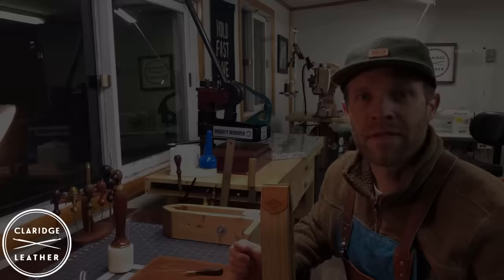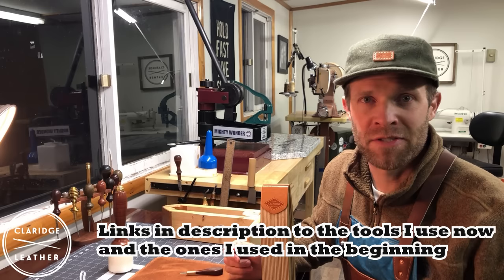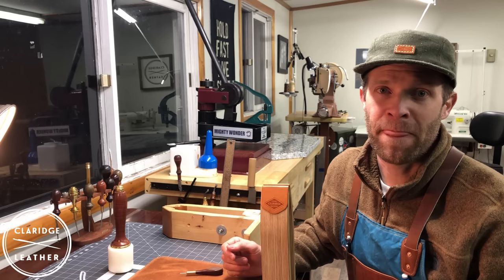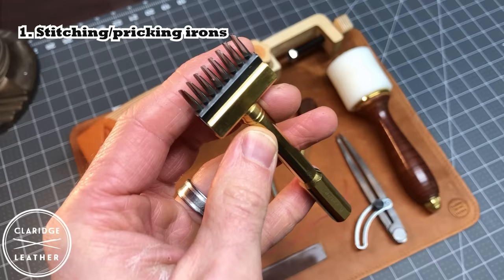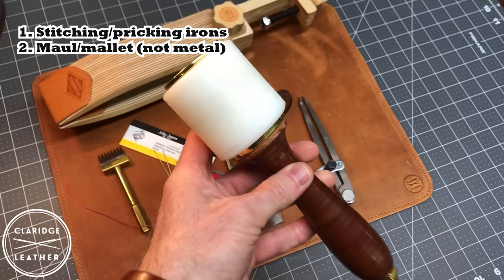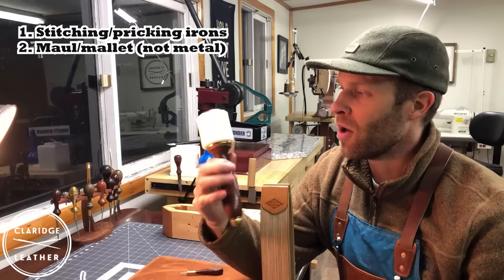One nice thing about hand stitching leather is you really don't need very many tools, and the tools you do need can be bought pretty inexpensively. I'll put a link in the description of some basic tools I used initially — like stitching irons from Amazon for less than 20 bucks for a complete set that worked pretty well for quite a while before I upgraded. You need some stitching irons or pricking irons — you might find different names and characteristics. Basically these just punch or mark the holes in your leather.